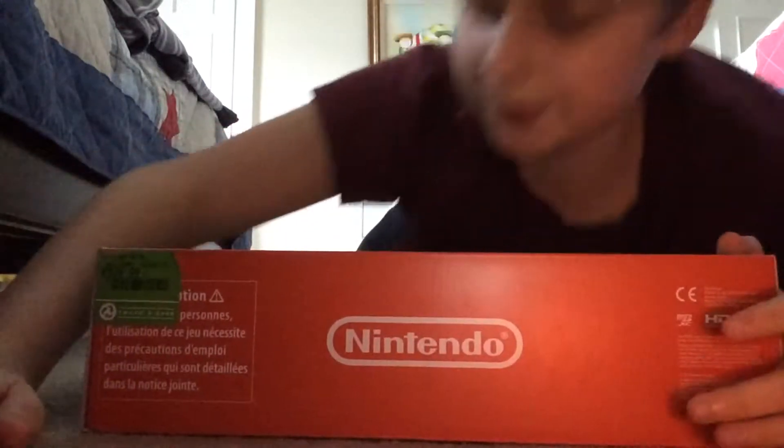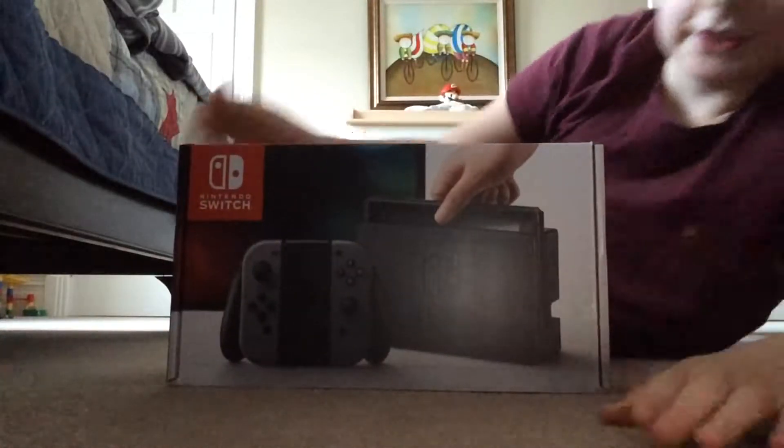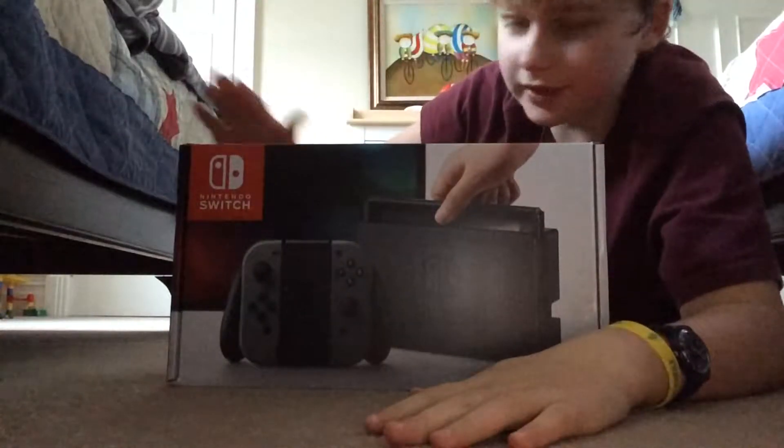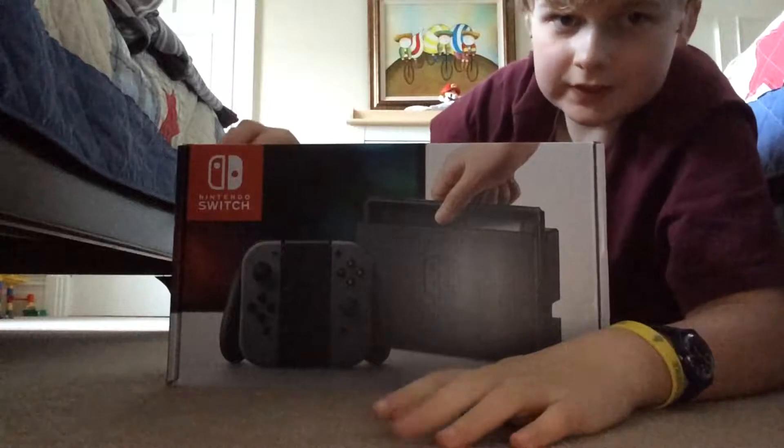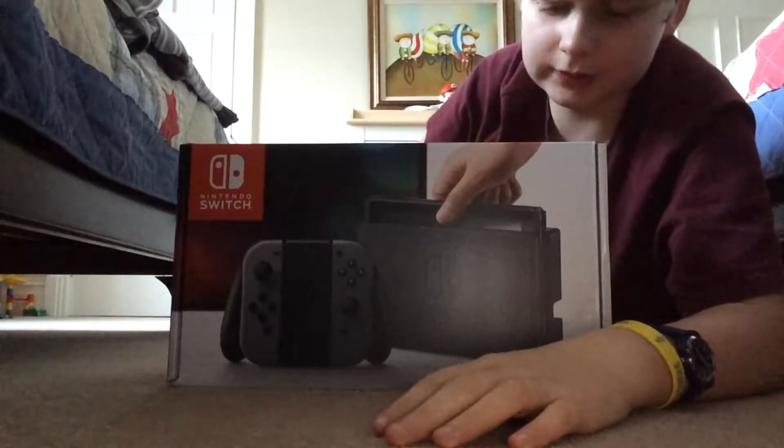This has been a long time in coming — the Nintendo Switch, the new Nintendo console. Sorry if you can't see my face for most of this video; I'm going to be focusing on the Switch.